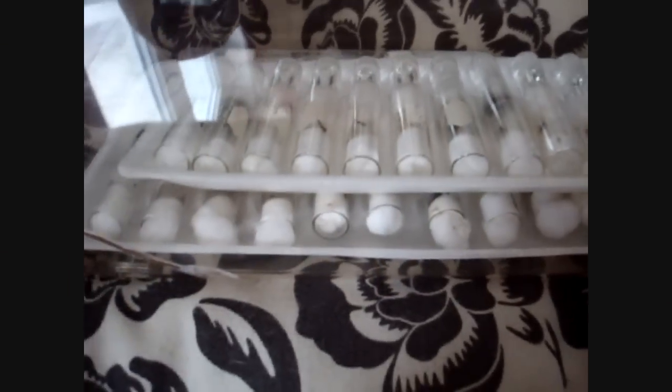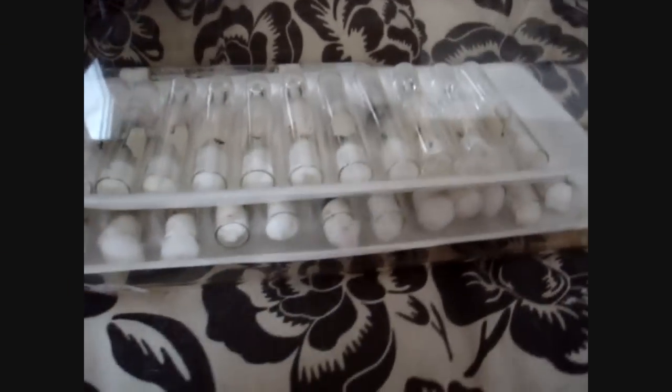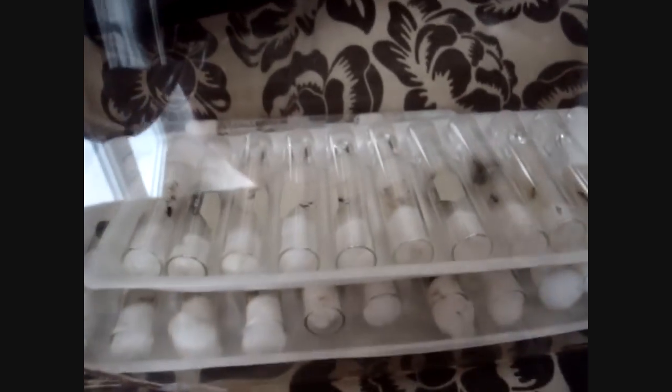Hey guys, what's up? AntsCanada here. As you know, all our ants are hibernating right now, and I wanted to show you guys what hibernating ants look like.